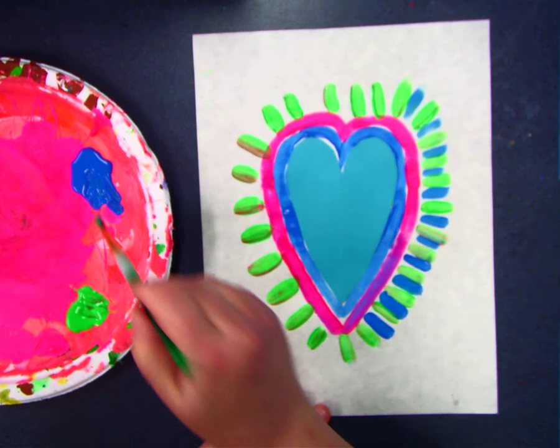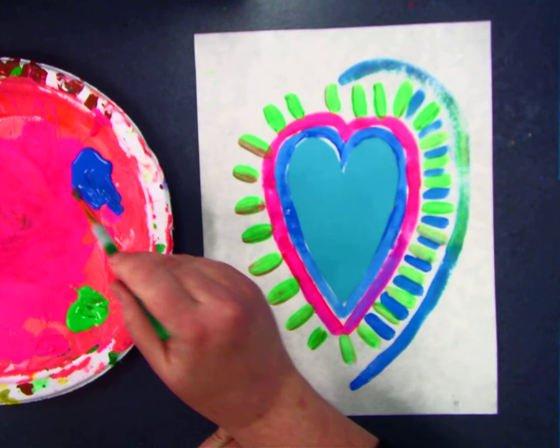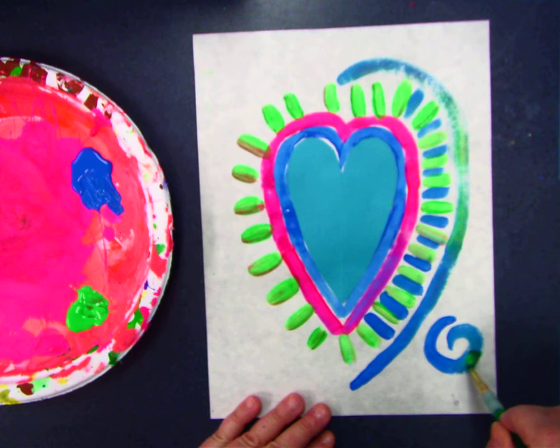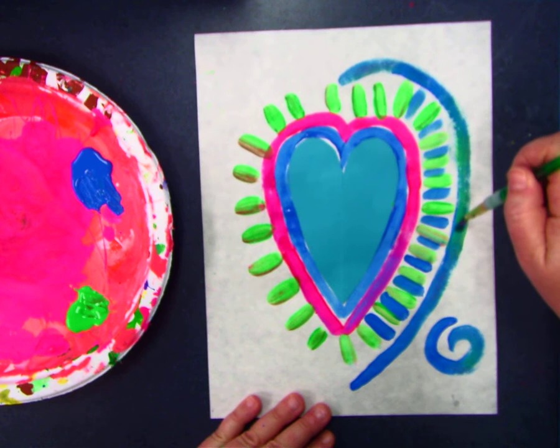I think you do. So after I do this, I'm going to outline my heart again and I'm going to make a fancy, beautiful painting. I can even use my imagination and put a spiral in the corner. I might get out some gold and silver paint. We'll do even more. I think we're going to put dots on top of the heart in the middle at the end, and there's a little trick to that. I'll tell you the trick later.